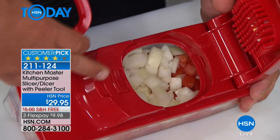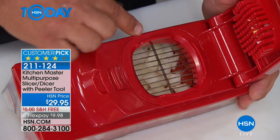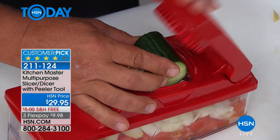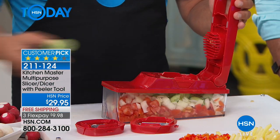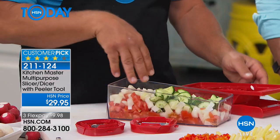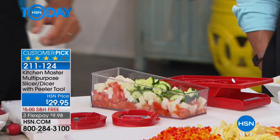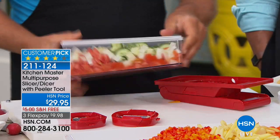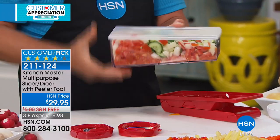I can take this blade out and insert the slicing blade. You see this little tab right here — you insert it like this, push that tab, and it locks it in place. So now this is the slicing blade. I'm going to place a cucumber on top because I'm making a Greek salad. Now you have all the ingredients for your Greek salad — all you need is a little black olive and some feta cheese. Snap the lid on top and it's ready to go right in the refrigerator.